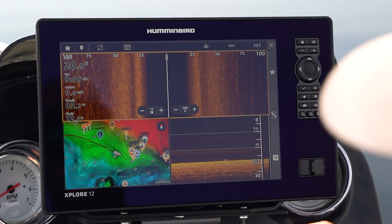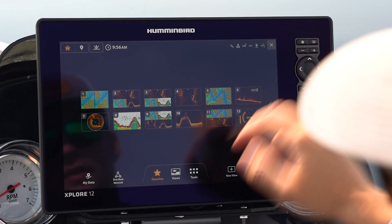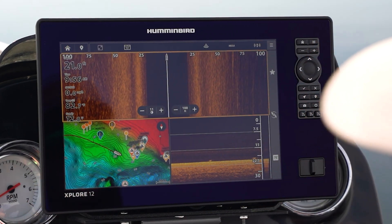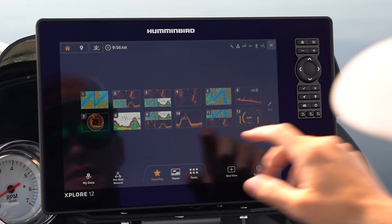An obvious one would be navigating to the home screen. That button is right here in the top right — I can press that button, it gets to my home screen, and I can navigate the home screen. On touchscreen, you have an icon right here in the top left — there's your home button. You can do the same thing whether it's touchscreen or that physical button.